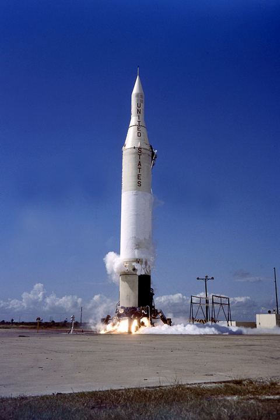After Pioneer 4, NASA shifted their lunar efforts to the bigger Atlas Able booster and decided instead to utilize the Juno-2 for Earth orbital launches. By removing the fourth stage, the payload capacity was nearly doubled.